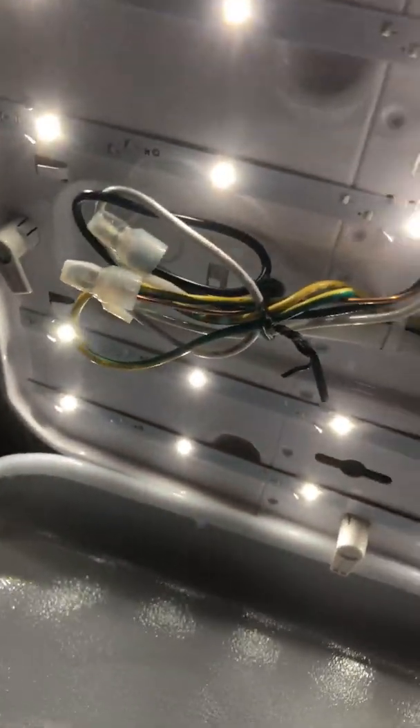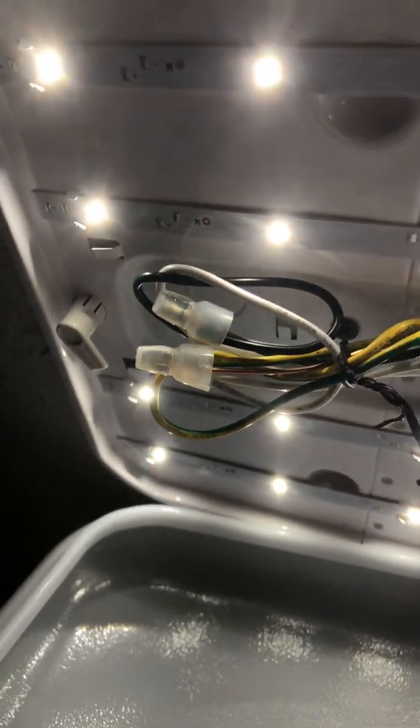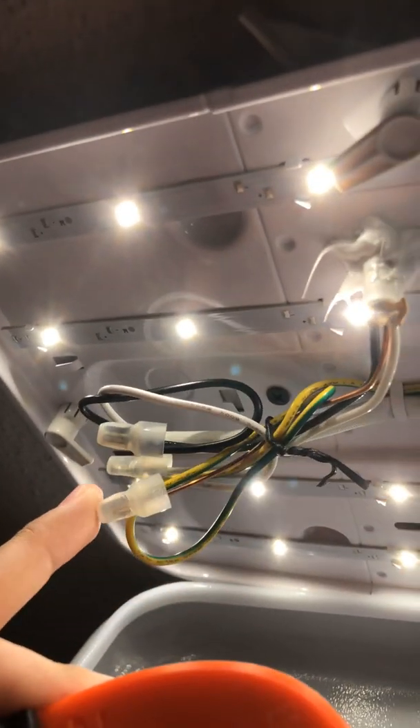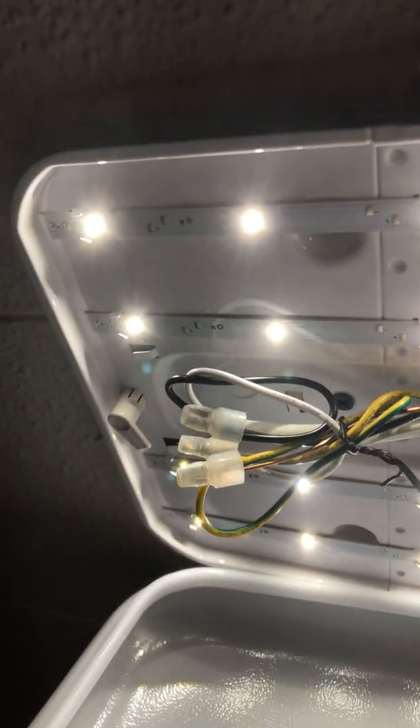Pop your hole through right here. I used some wire connectors, but you're going to hook your white to your white, your black to your black, and your ground to your ground. Mount your light up — it'll come with hardware, or you can use whatever you want to mount it. Then go back, hook this end up, turn your breaker back on, and you'll be good to go.